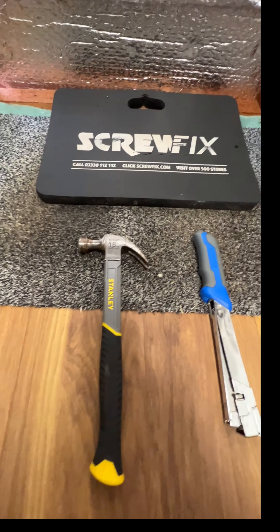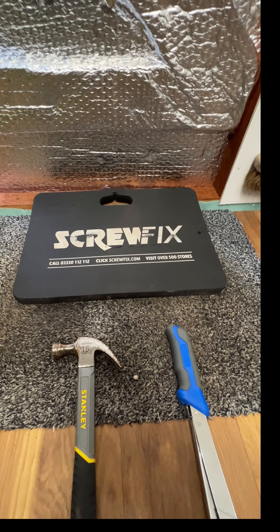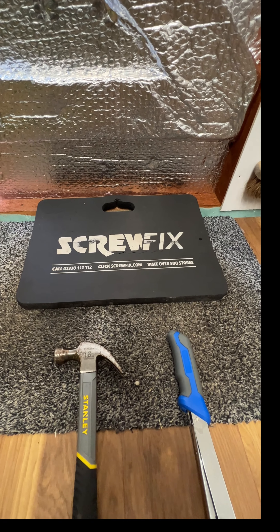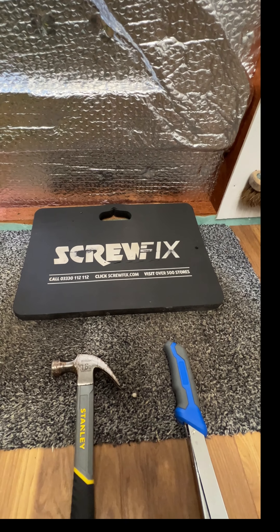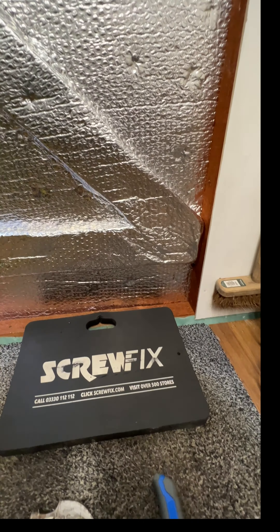The staple gun - I think they call it a staple hammer - I've used it for loads of different things. I used it for a floor actually when putting underlay down. And just the Screwfix kneeling mat - free advertisement - just a Screwfix mat for kneeling on. But yeah, that's it really.